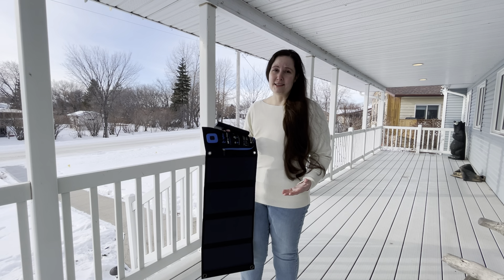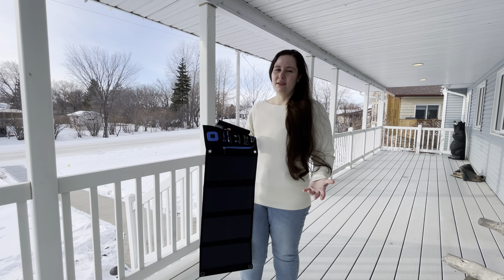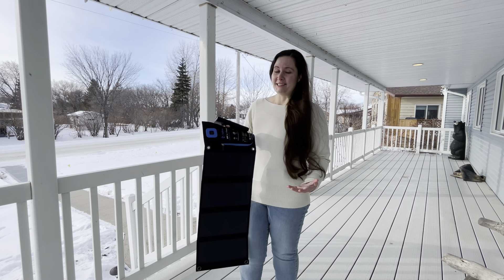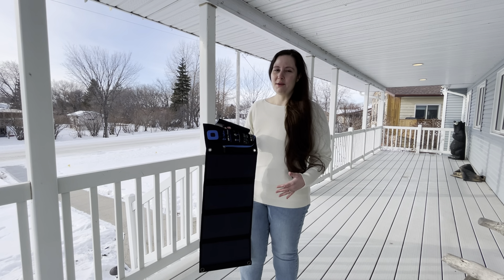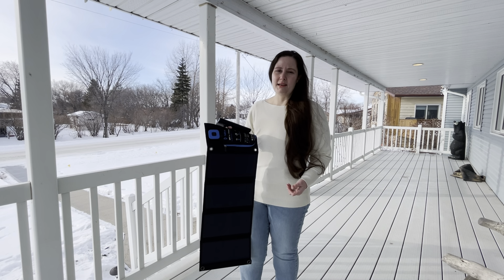I will say that we're living in Canada — I'm in Manitoba — and it's the middle of January. So this isn't really the best time to be using a solar panel. But this is the time of year when we would need one, because of blizzards or ice storms or things like that that might knock the power out.